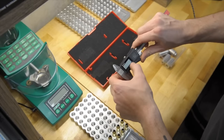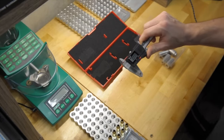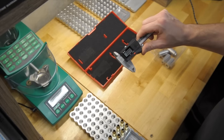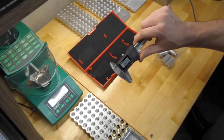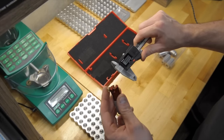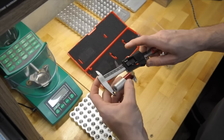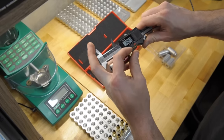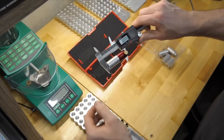And then this is a set of Starrett digital calipers. Not really necessary that you buy something this expensive — Hornady has some, Harbor Freight has some, Northern Tool. You can get a set of these for 20 bucks that are going to work good enough for reloading. So put this on here, tighten it down, zero your calipers out so we're going to read zero.